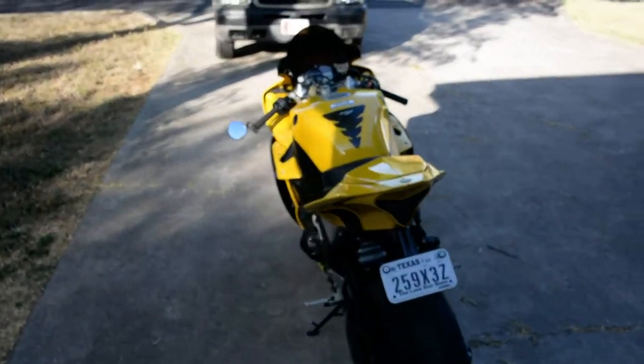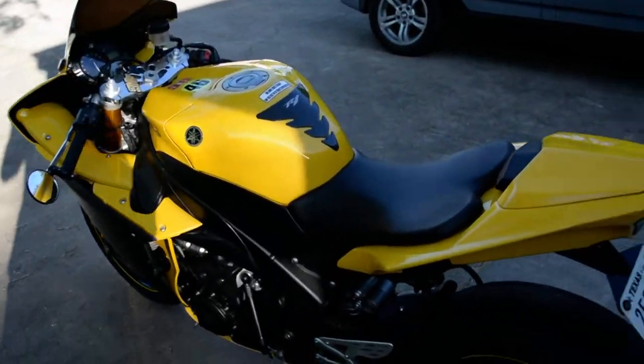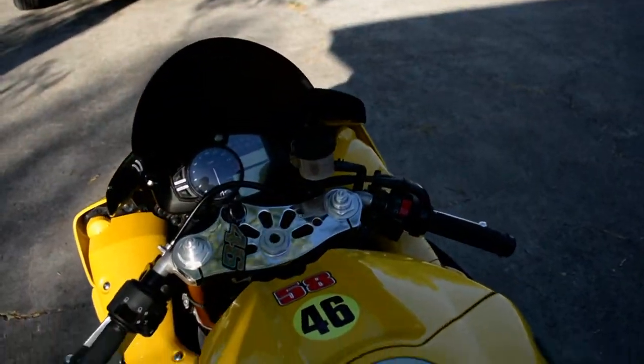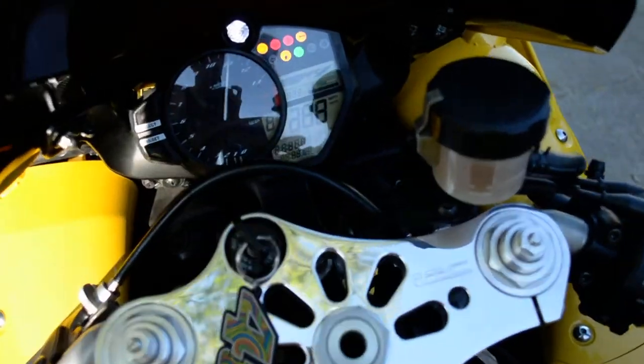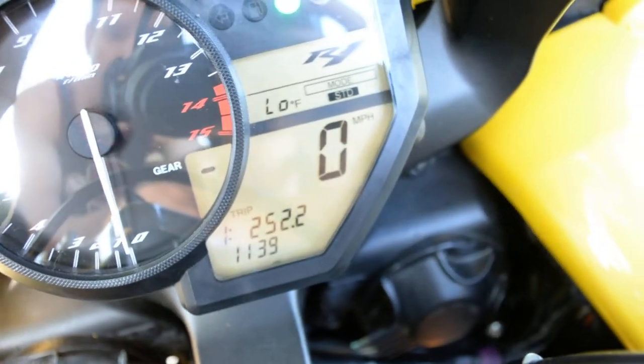Alright, this is the R1. This is Paul here — I just moved it outside from the garage. It has not been started in about a week since I've been trying to sell it. I haven't really been riding it much, so let me just prove that to you. I'm just gonna show you how it is — in fact cold — so you can see it has not been started at all.